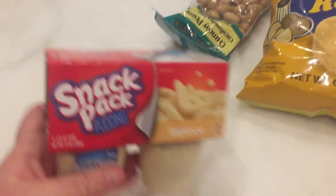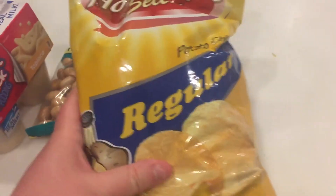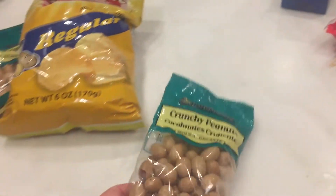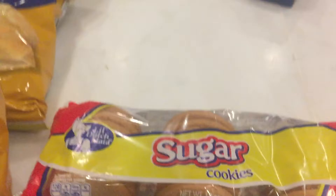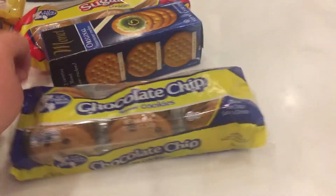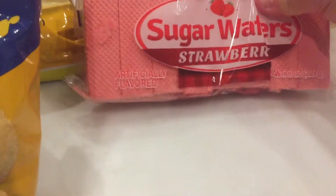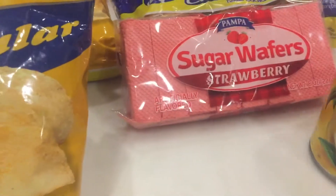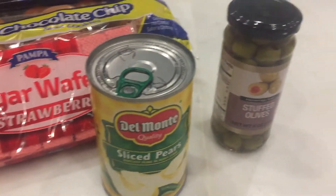Here's more things on this side: tapioca pudding, some of these toasted peanuts, some of the chips, fat water, sugar cookies — these are party food I guess — chocolate cookies, and here's more canned goods, more olives, a little cocktail.